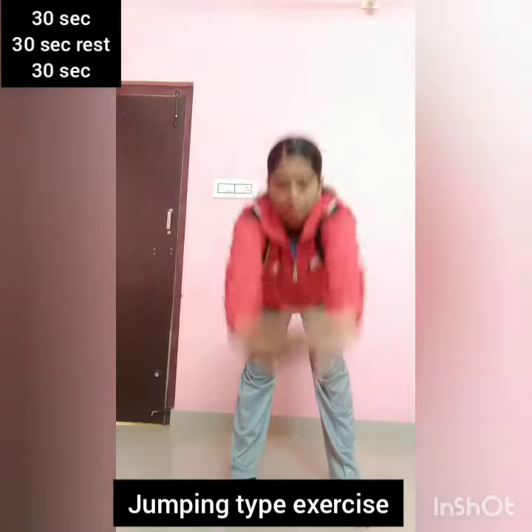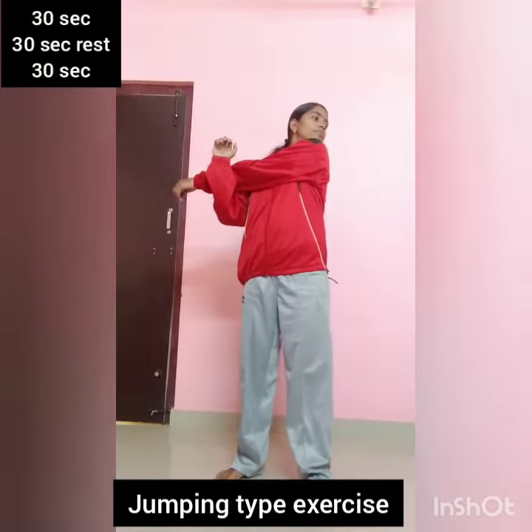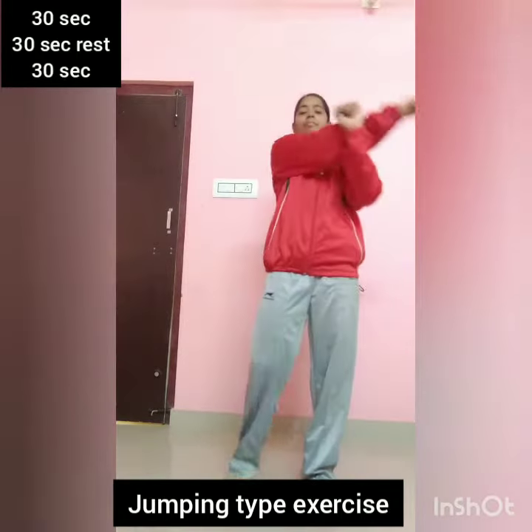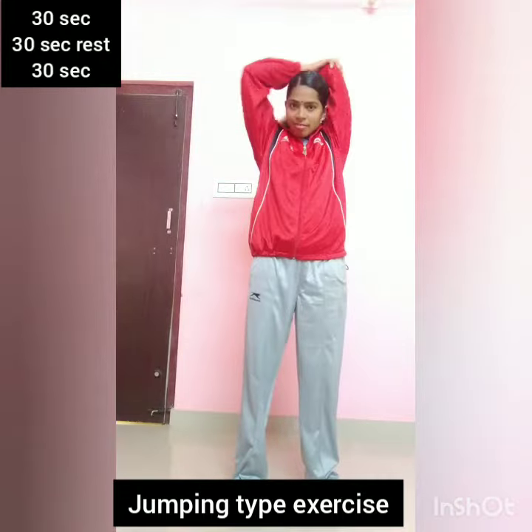Front. Forward. Again, downward. Leg. Hands on the side. Stretching. Opposite side. Hands on the back. Stretching.